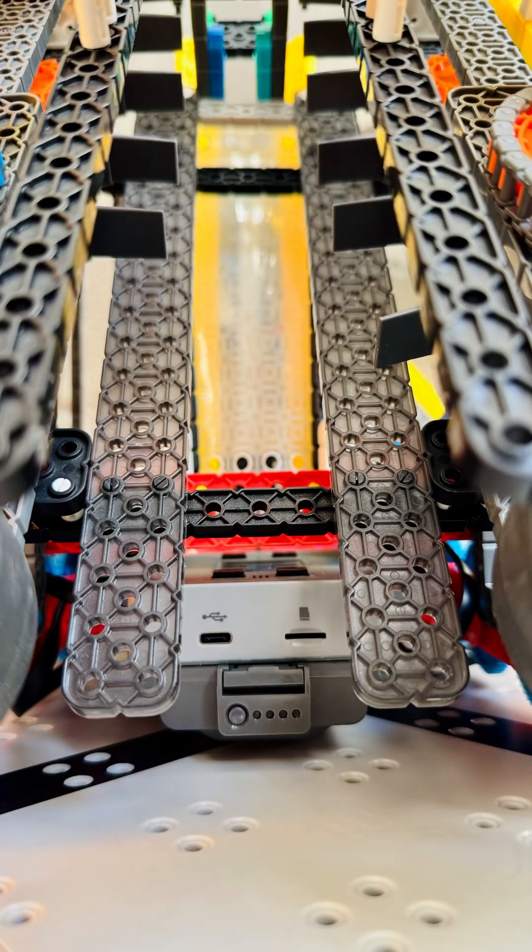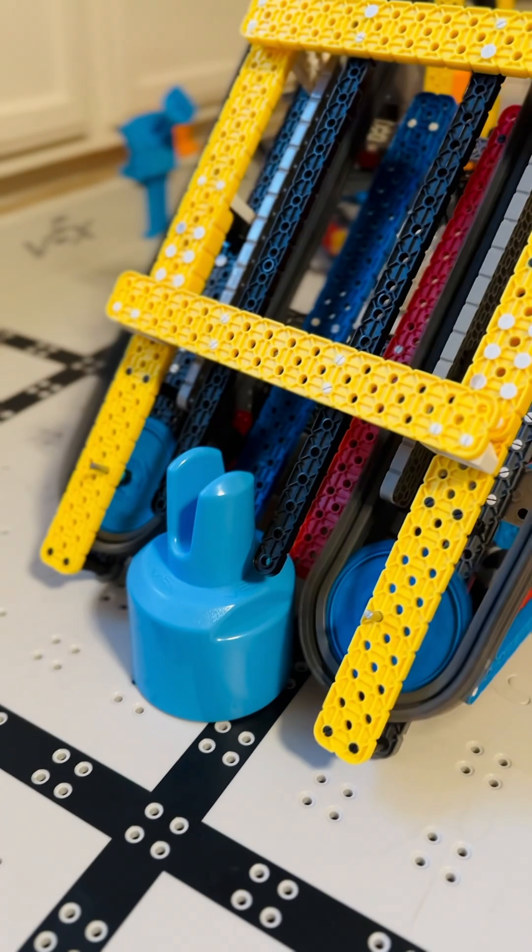Add two 2x20 beams behind the conveyor spaced 1–3 holes apart to form the ramp. Sliding these forward usually improves consistency, but too far and they'll push the pins away instead of letting the conveyor grab them.